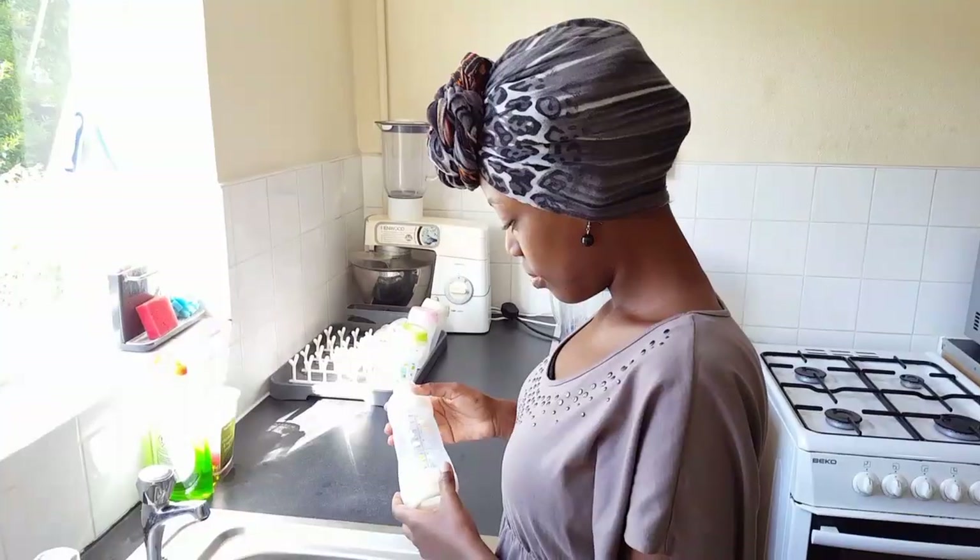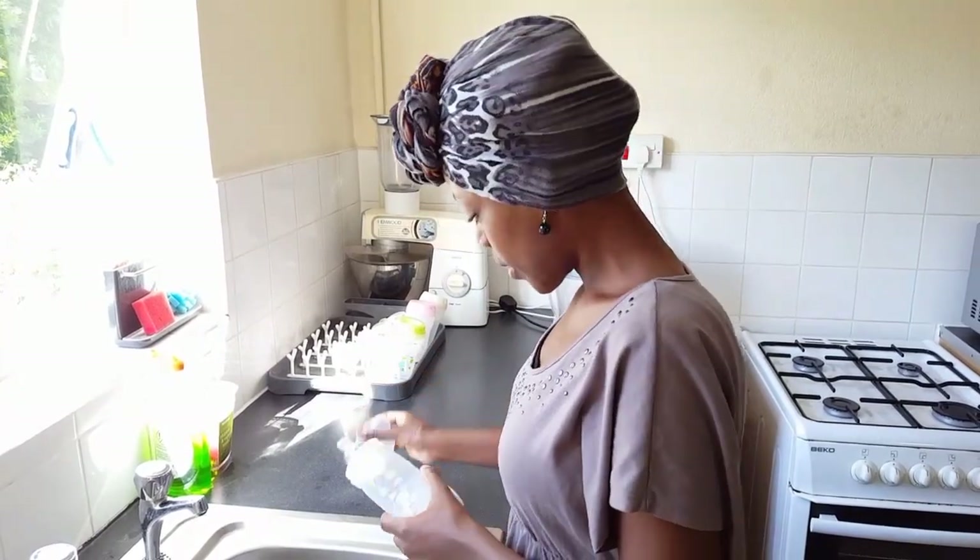Hi YouTube, my name is Jacinta and welcome to my channel. In today's video I'm going to be showing you how to use a sterilizer and how to maintain our MAM bottles. I'm using MAM but you might have another brand of bottles, so let's get started.